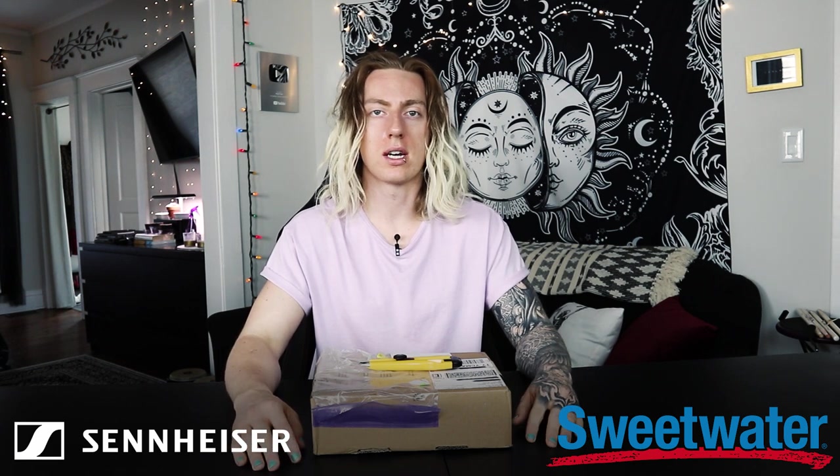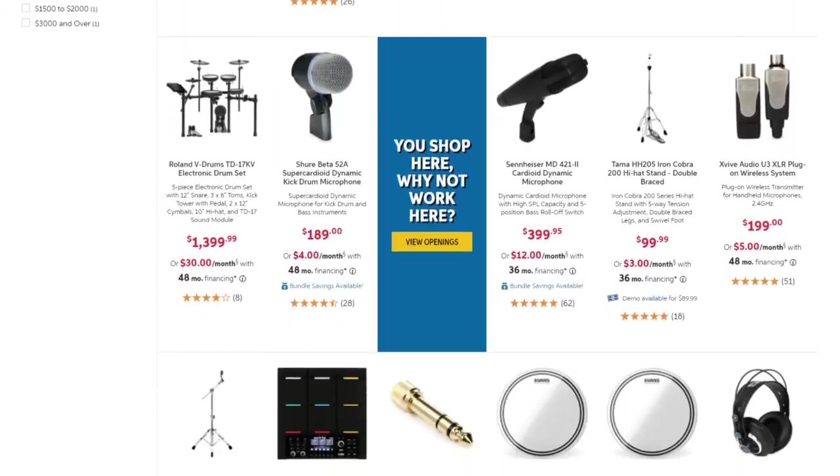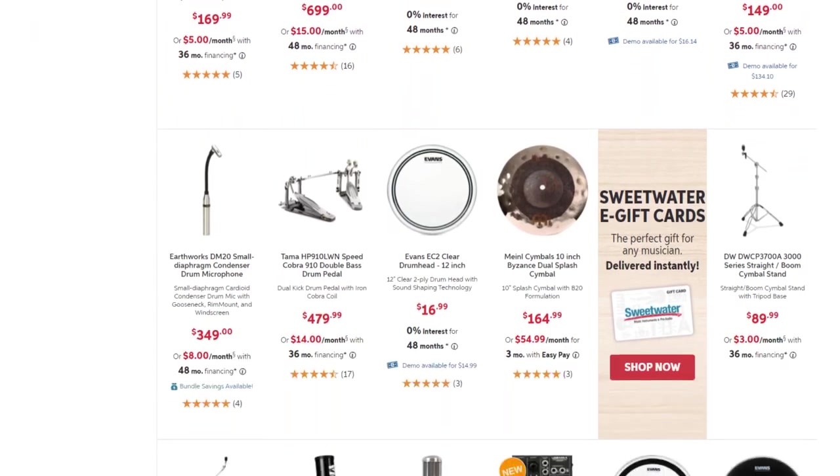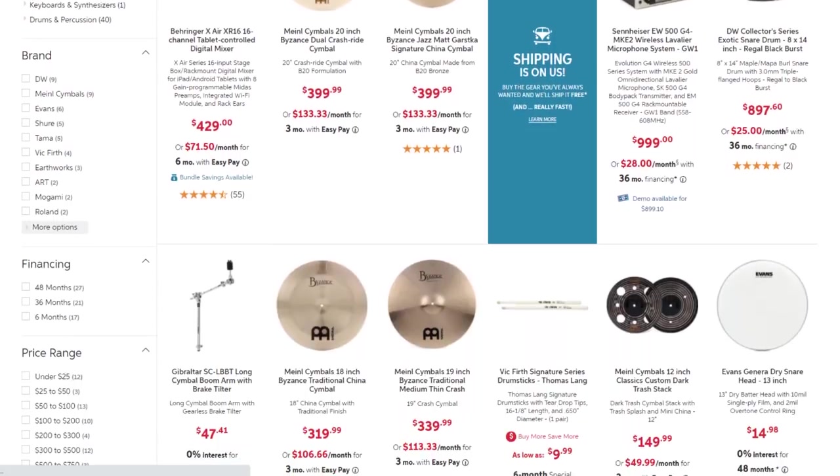Before we go any further, I want to leave a huge shout out to Sweetwater Sound for making this video possible. If you guys are ever in need of musical equipment or audio equipment of any kind, definitely check out Sweetwater Sound. This is the company that provides me pretty much all of the equipment I use to make my videos. They always have the best customer service and the absolute cheapest prices. You can also find in the description my personal artist page where you can see every piece of gear I've ever purchased off Sweetwater, and by clicking through that link and grabbing something off the site, you are supporting my channel.